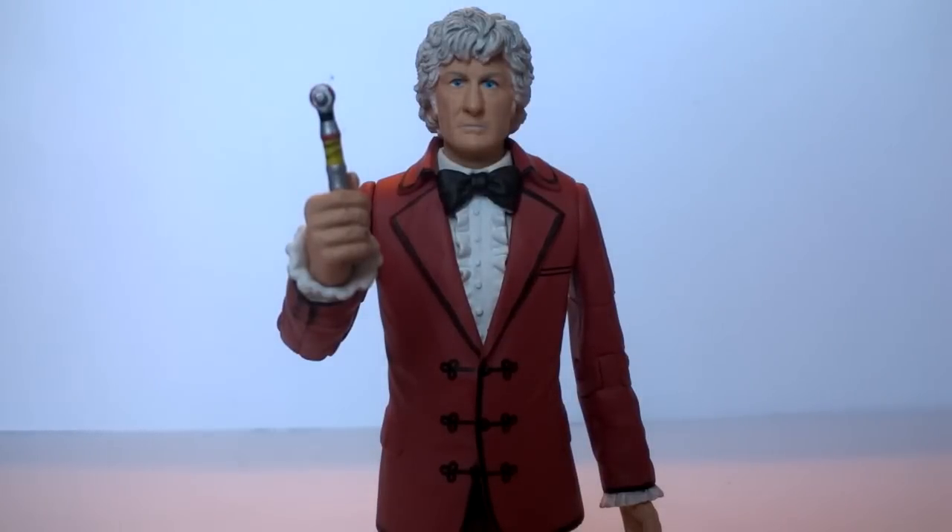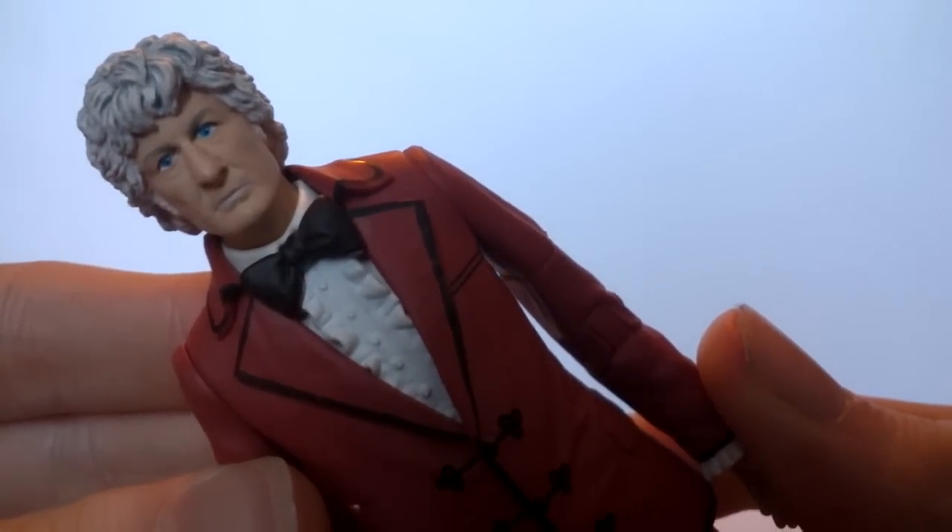Next up we have the Third Doctor as seen in The Three Doctors — and not The Time Monster as it nicely points out on the box; at least keep your episodes right, guys. This is a figure that everybody has been wanting to see for years. If you've been a classic fan collecting classic figures since they released back in 2009, this has been one of the most popular wanted figures because it's just one of those costumes that is extremely iconic. However, once again it is pretty much exactly the same sculpt to virtually every single Jon Pertwee figure we've seen in the line.